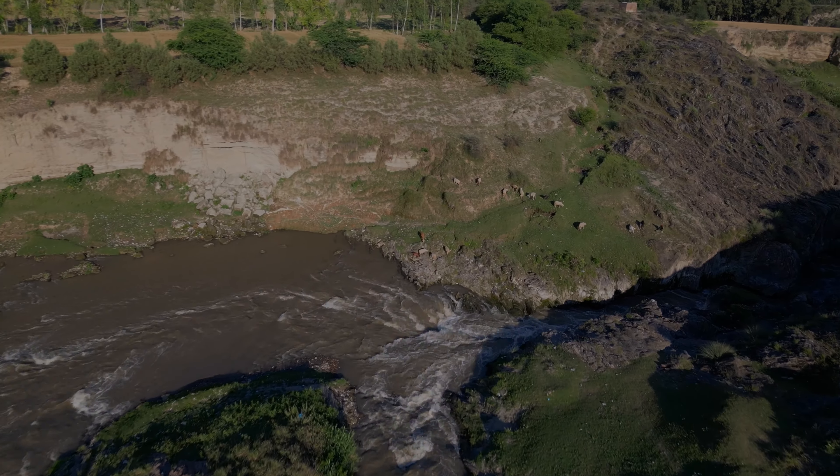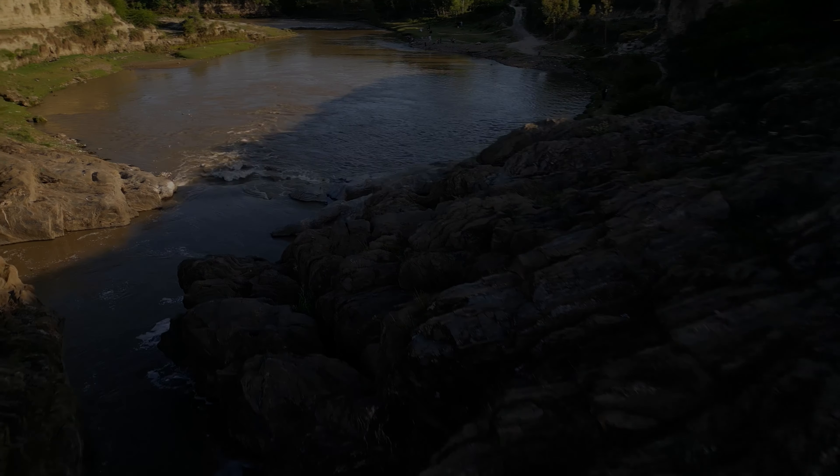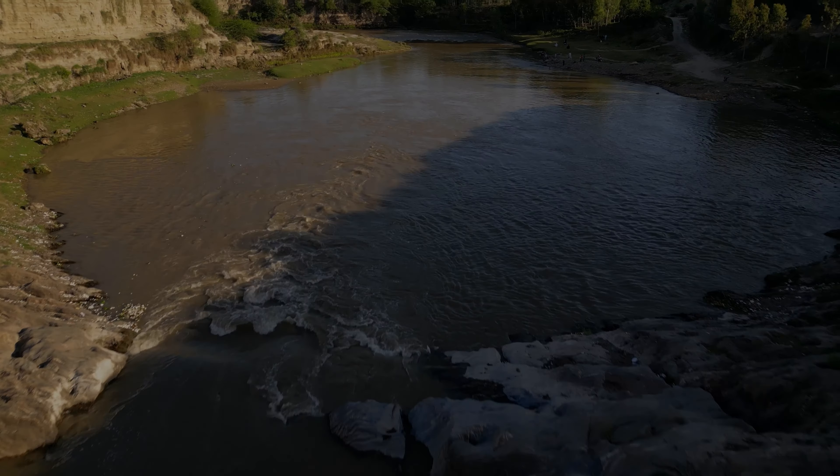Basically in our language we call this place 'Shinke', but if I translate it to English it would mean 'greenery', I think.